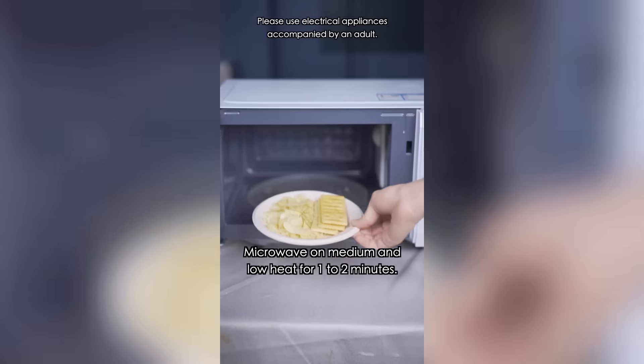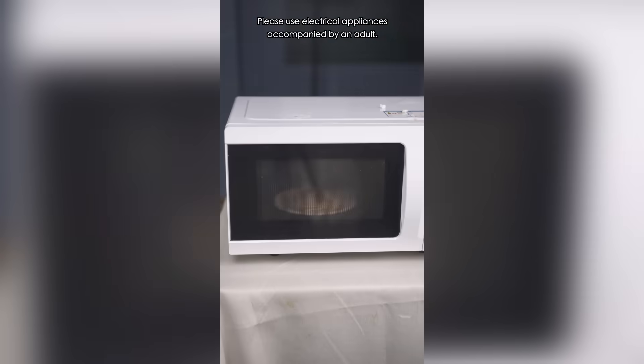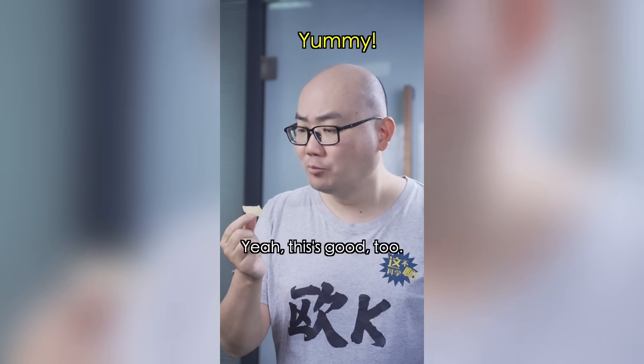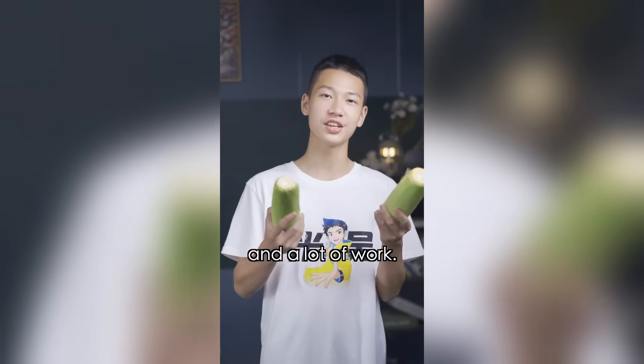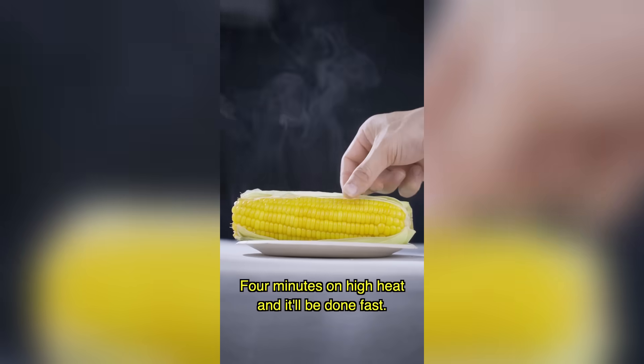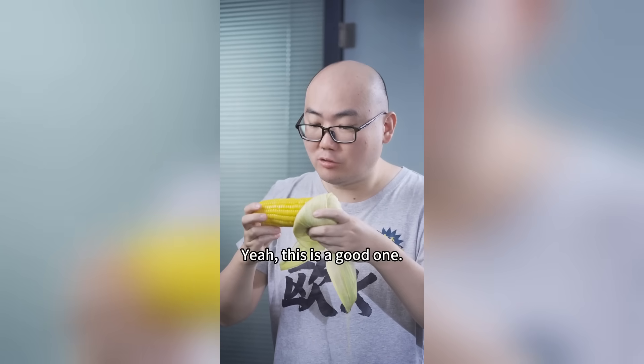Cookies and chips can get soggy after they're opened. Microwave on medium-low heat for one to two minutes — not only will they become crispy again, they'll also become more flavorful. Steaming corn takes time and a lot of work. Just drizzle a little water, put it in the microwave with the husk on, and four minutes on high heat and it'll be done.